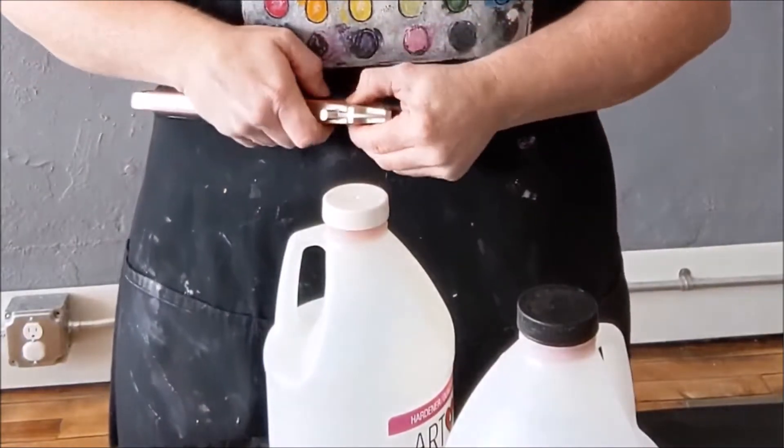I wanted to show you some resin today, except I can't — they're stuck. I googled what you're supposed to do, and the Art Resin website actually has something that says you're supposed to cut the bottles open and then pour the contents into a different bottle that can seal. There's a lot in there. I don't really know what to do; we'll see if this works.